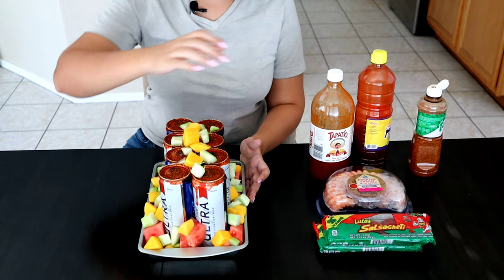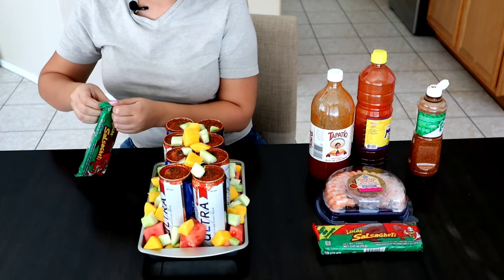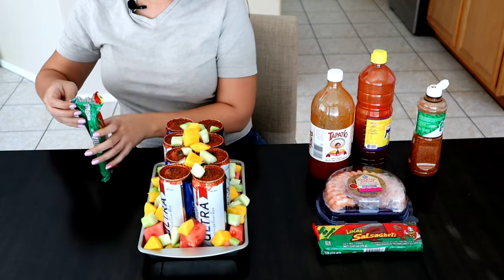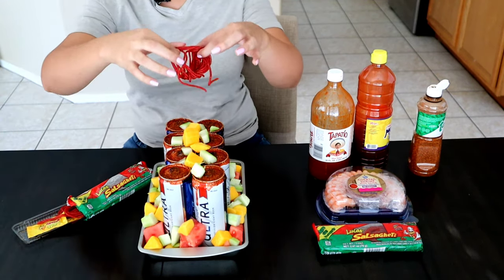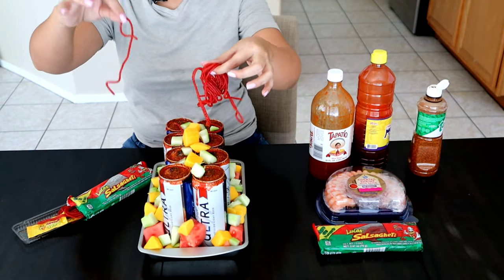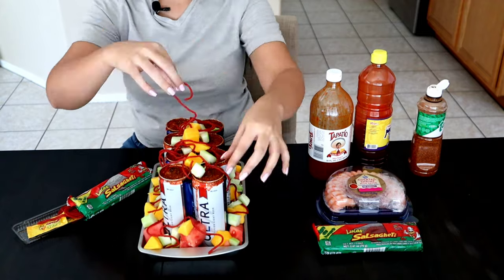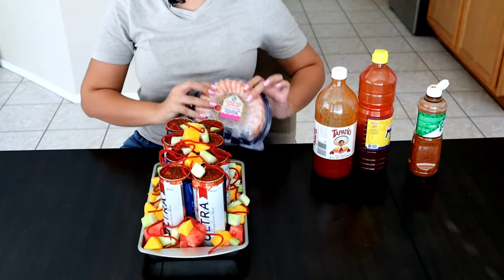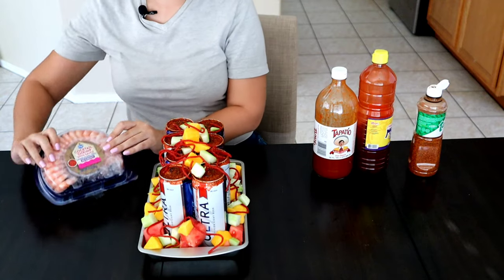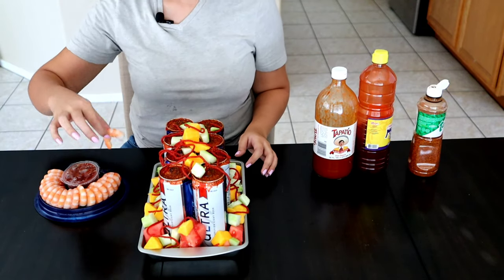Once you get to this part, I'm going to be adding in some tamarindo candy on top. I'm now going to be adding in the shrimp. You can make your own shrimp or buy some pre-made shrimp, which is how I decided to go. Go ahead and add in your shrimp.